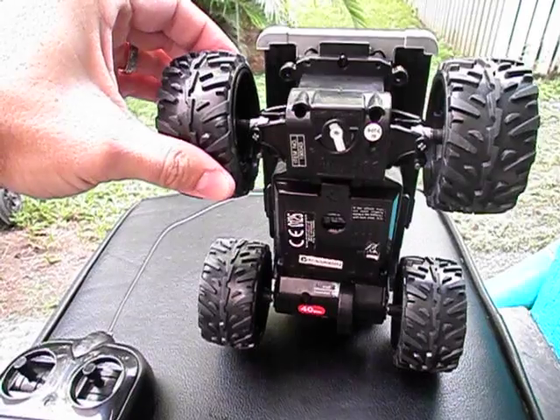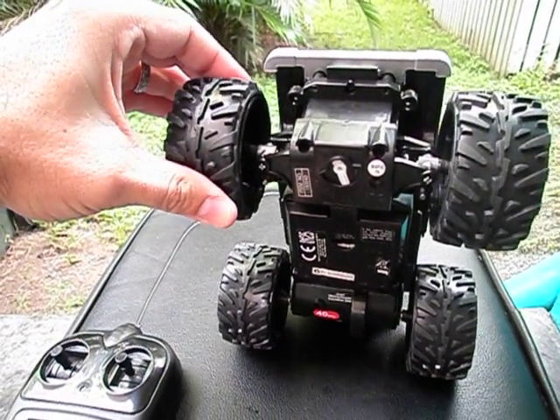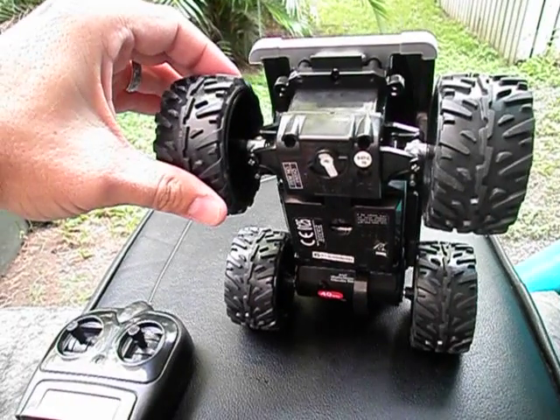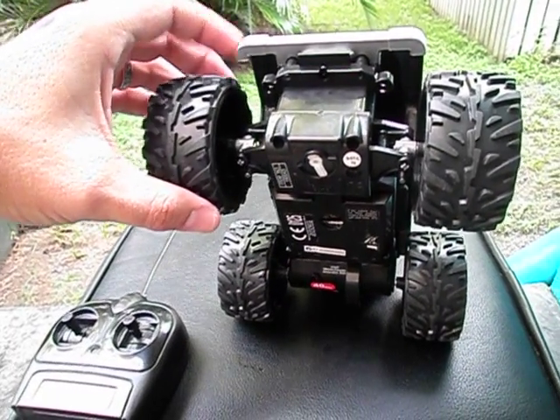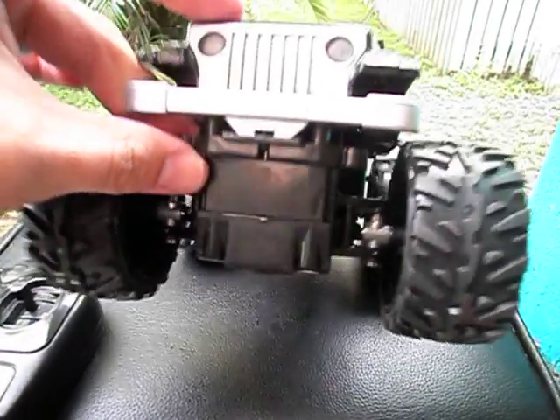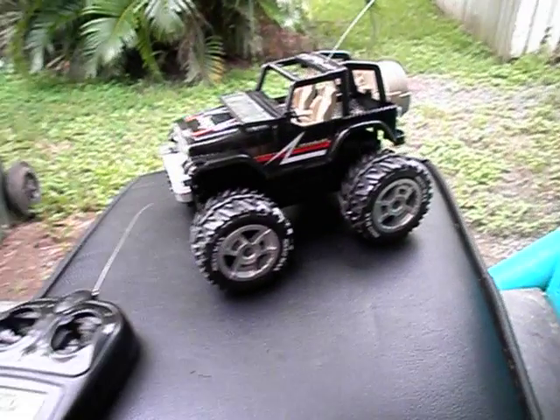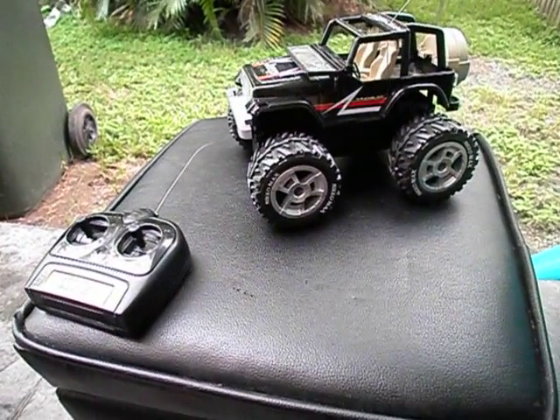These tyres do feel kind of rubberish, but they're not exactly very soft — they're reasonably solid. We'll take it out for a run in a minute, and you guys can have a look at what this unit can do.